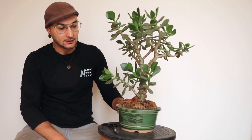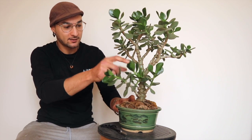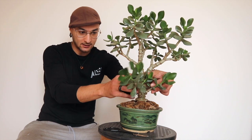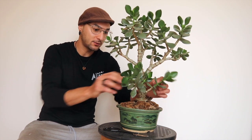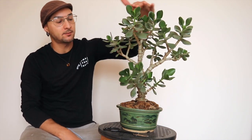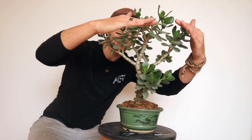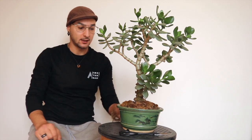It's just a basic upright style. It has many suckers growing from the bottom, which are the first ones I'm gonna take off. And then just a prune on the top, keeping the umbrella shape, but going shorter and trying to develop more branches and ramification.